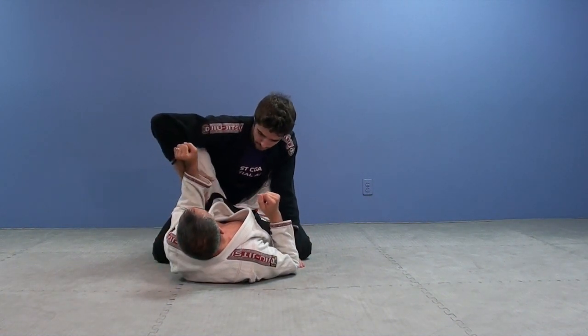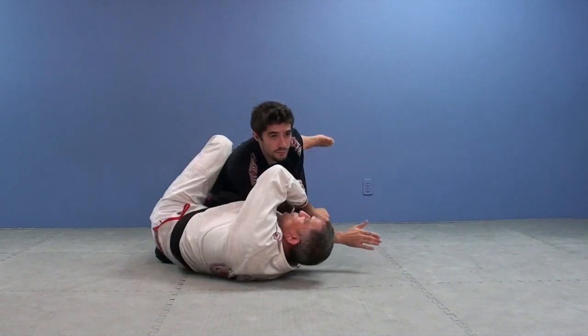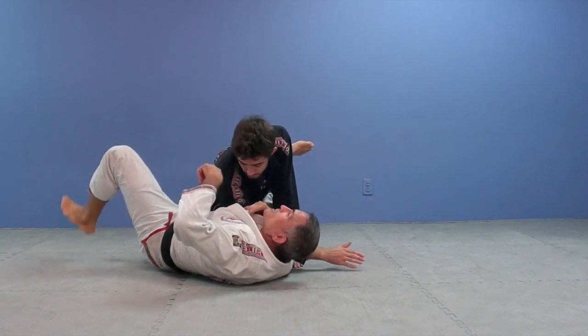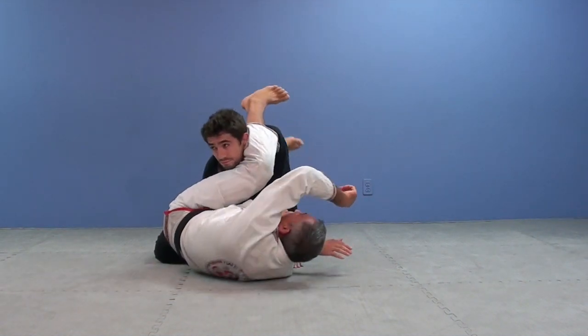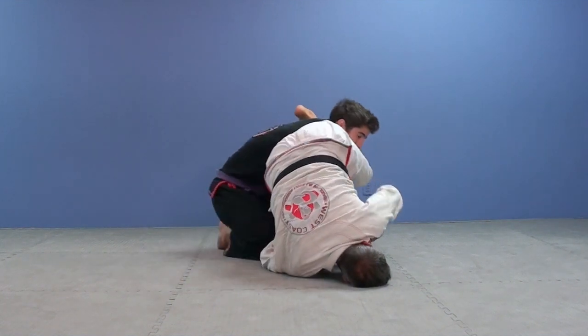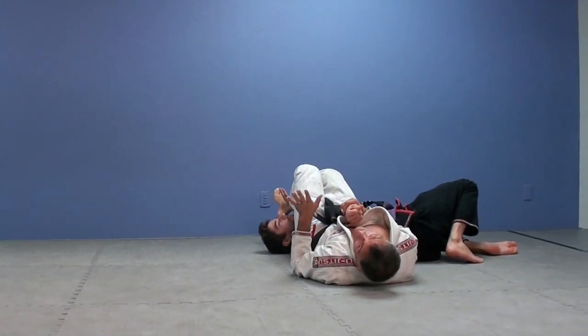When he brings his arm to the inside, I let him go and I hook here. I switch my hip, and now, no matter how poor my positioning is, I start throwing his leg over. Why? Because I got this arm ready. I hold on to this, and now we're going to start rolling with him. And there's the arm — even if he rolls, it's a done deal.